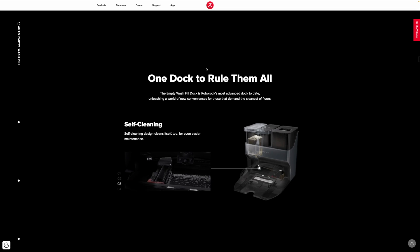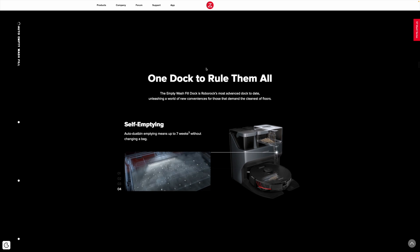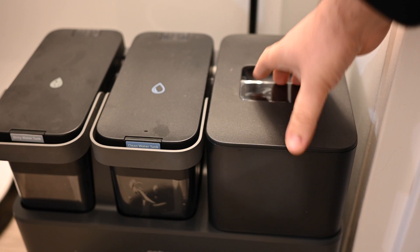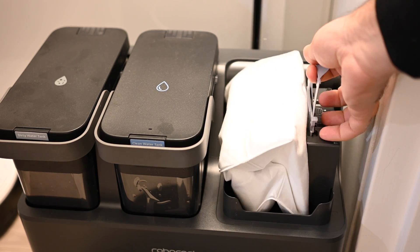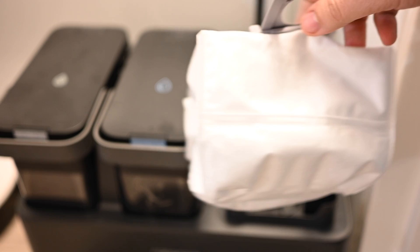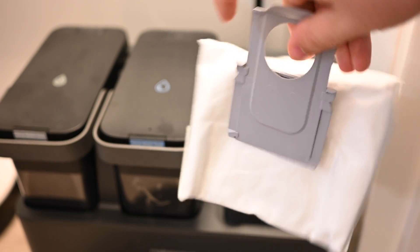Then it flushes all that dirty water and sucks it up into the dirty water tank. You'll see how that performs in my cleaning tests in just a bit. Once it cleans the mopping pad and flushes the internal system, it then automatically empties the dustbin on the robot itself into that vacuum bag. Instead of having to empty this manually every time, the vacuum bag lasts one to two months depending on how frequently you use your robot.